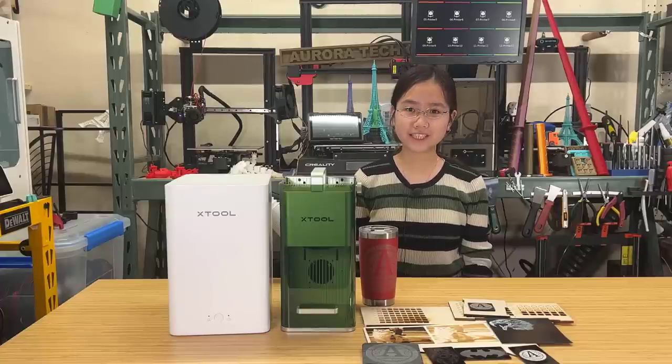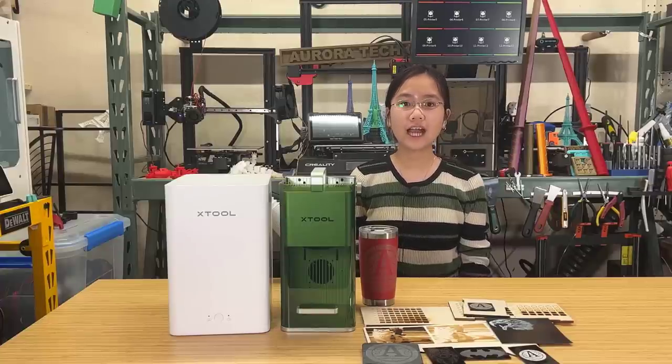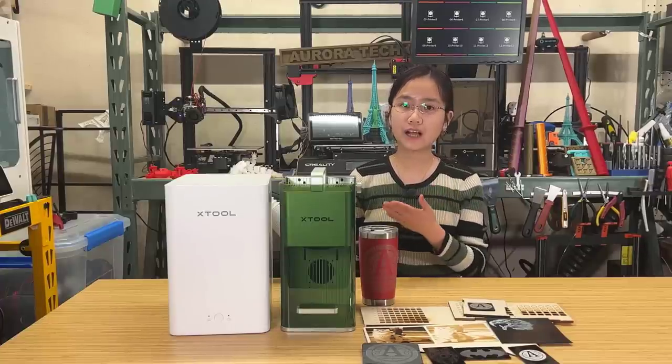Welcome back to Aurora Tech Channel. Today, I will be reviewing the X-Tool F1.